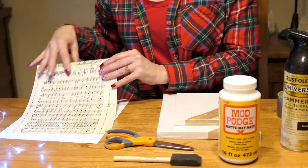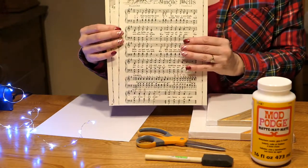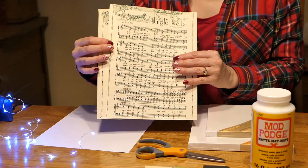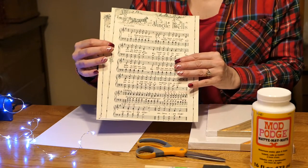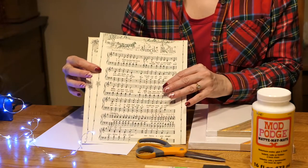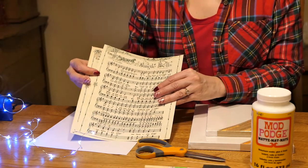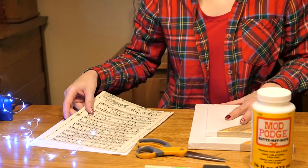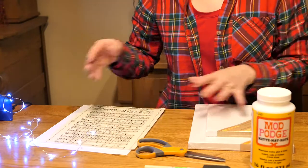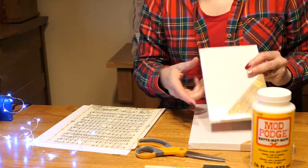You'll need two pages of sheet music. I downloaded these from the internet — if you Google 'free vintage downloadable Christmas sheet music,' a lot of options will come up and you can pick out what you like and size it down to the size you need for your canvas. I had to size mine down to an 8x10 size. If you want it on a 5x7 canvas you'll have to size it down even smaller.